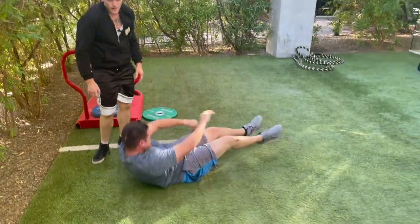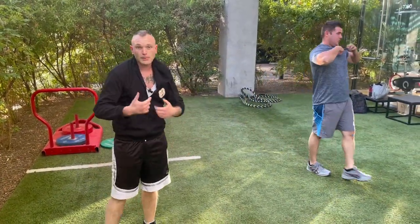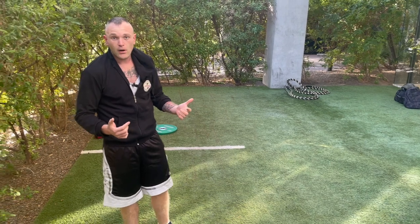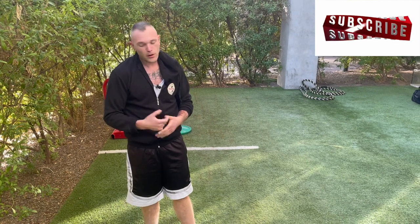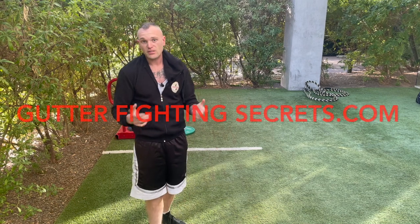All right guys, so that's a little bit of dirty grappling for you. Me and the boys are gonna train this — we're gonna get street with it. Until next time, please remember that you are your first and last line of defense. I have street grappling 101 available at gutterfightingsecrets.com — we go into guard passing, guard splitting, and nasty street stuff. Check it out.